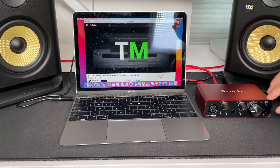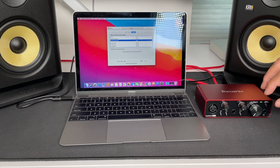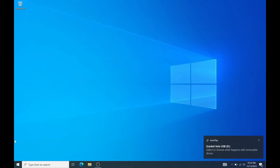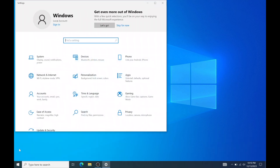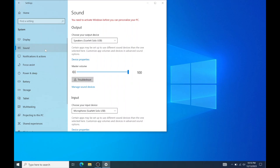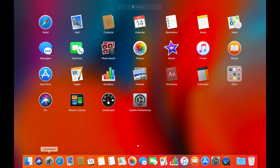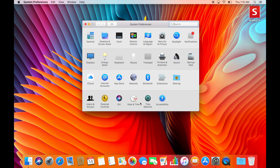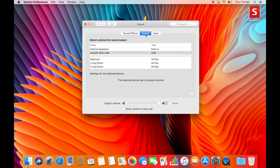Once the audio interface is connected, your computer's audio should automatically switch over to your speakers. But if not, you'll need to go to Settings and make sure the audio output is set to the audio interface. On Windows, press the Windows button, go to Settings, then System, then Sound, and make sure your audio interface is selected. On a Mac, open Launchpad, go to System Preferences, go to Sound, and under Output, select your audio interface — in my case, the Scarlett Solo USB.